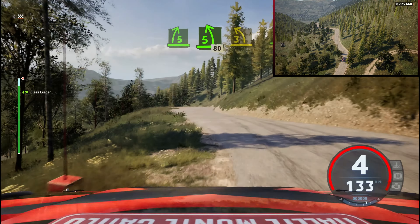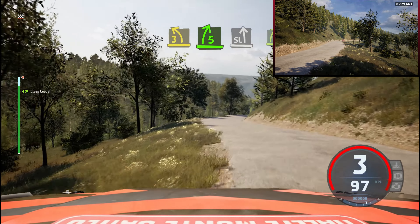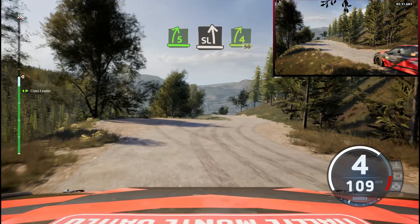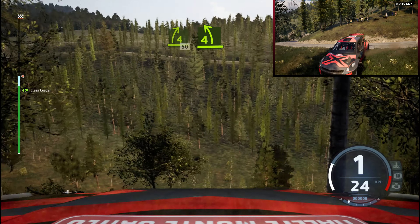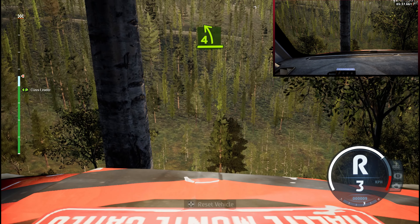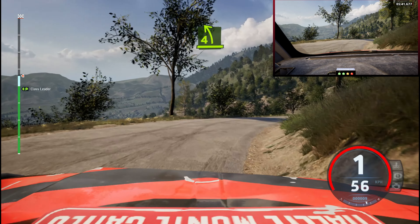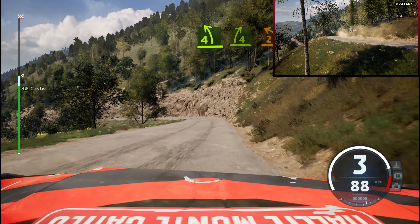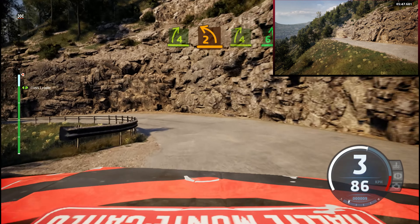3 left, and 5 right, tightens, it's a slight left. And 4 right, half long, 50. 4 left, keep in. 4 right short, and 2 left, and 4 right, half long, tightens, and 6 left.